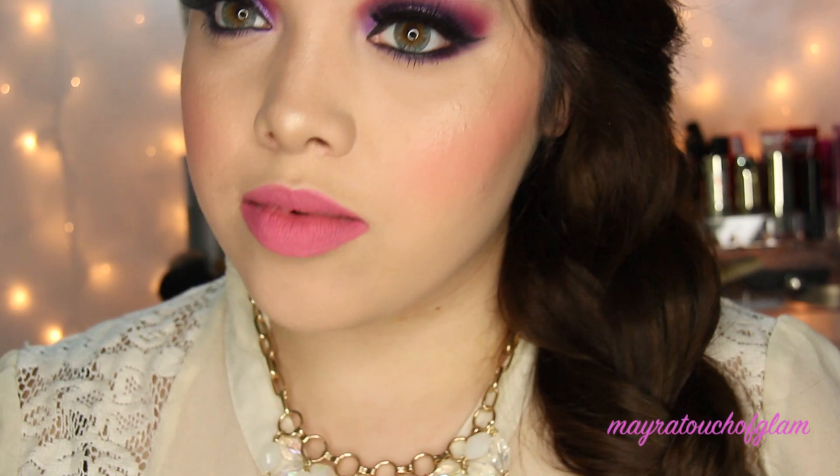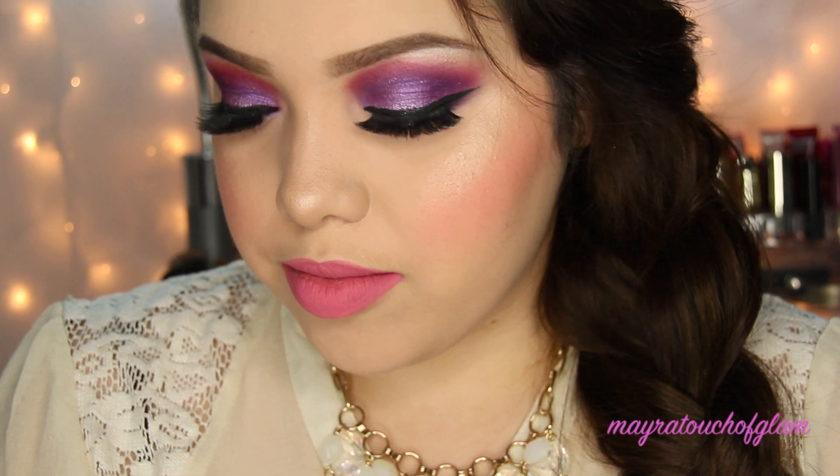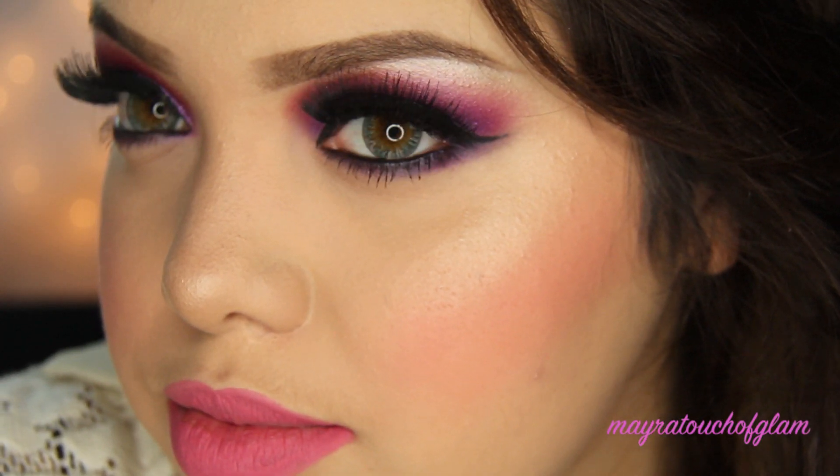Hey everyone, I am back. Thank you so much for watching. Today I'm going to be doing an Elsa makeup and hair tutorial. I really hope you guys are as excited as I am, so let's get started.